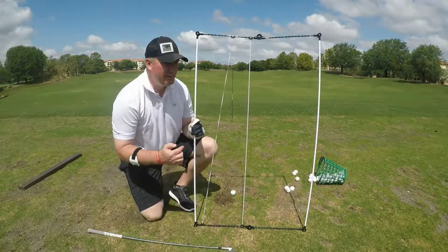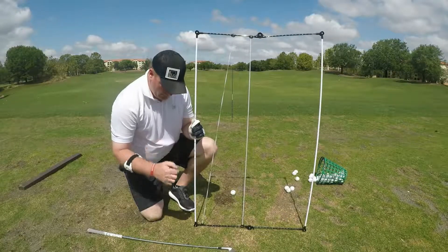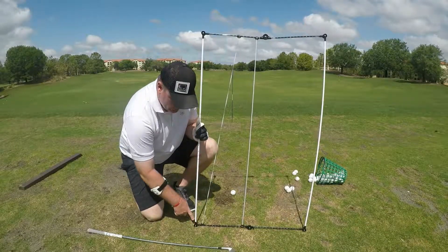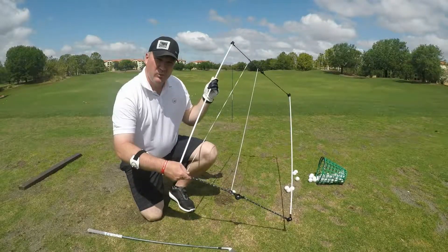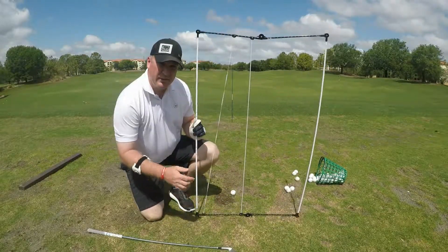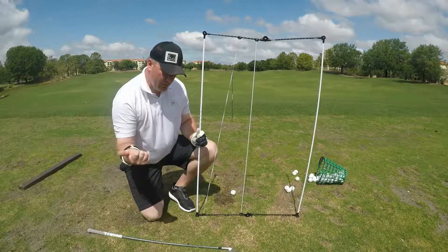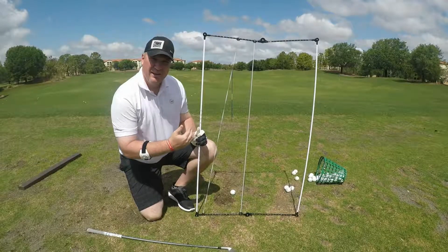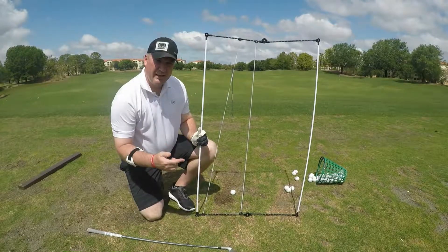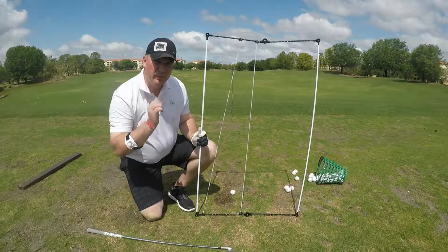The other cool feature of string rods is you can use this anywhere. If you're on the putting green, you can actually take tees, put tees underneath these little end pieces here, prop it up so you can work on putting with it. You can also take it in the bunker if you struggle out of the sand — coming across the ball. When you come across the ball, you can set this up so that your angle of attack is this way, and we're going to show that later.